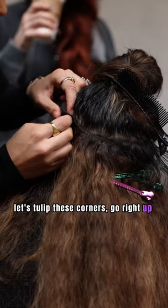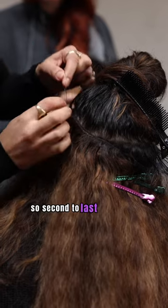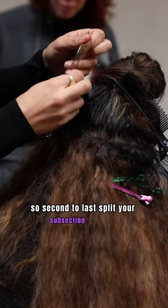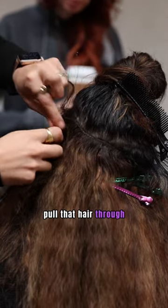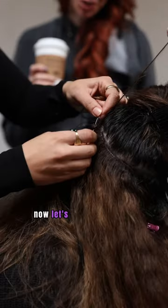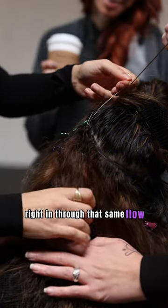Let's tulip these corners, go right up through this one. Second to last, split your subsection into two. Pull that hair through, now let's go back up there right in through that same flow.